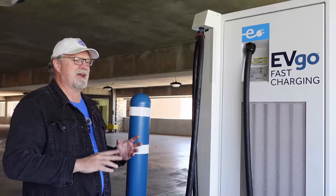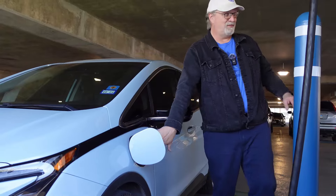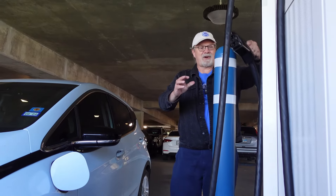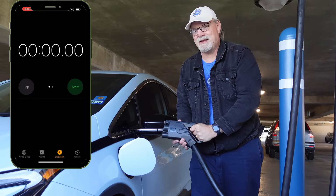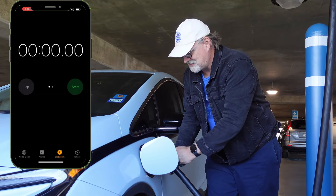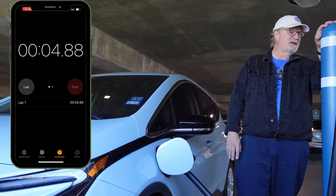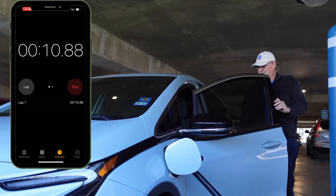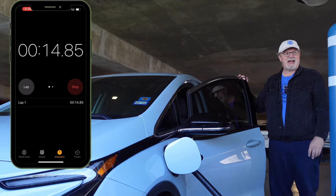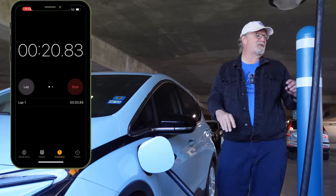We're at the Shops at Clear Fork on the third level of the parking garage where there is an EVgo named Lark — EVgo names their machines. At EVgo they do something called auto charge, which is basically plug-and-charge, so I don't have to interact with an app. I'm just going to open the door, undo the cover, grab the charging handle, and we'll do a timer from when I plug in to when the car starts charging. Plugged in, it's clicked. I've got an orange light on the car, and the car is stating on the dash that it is initializing. There are clicks and whirs coming from the machine.